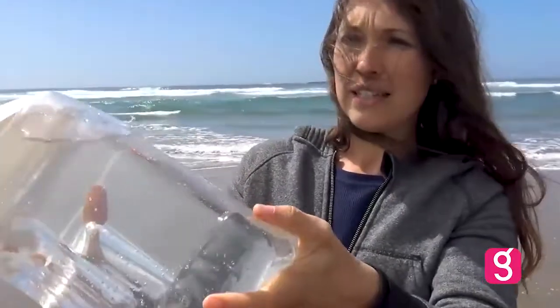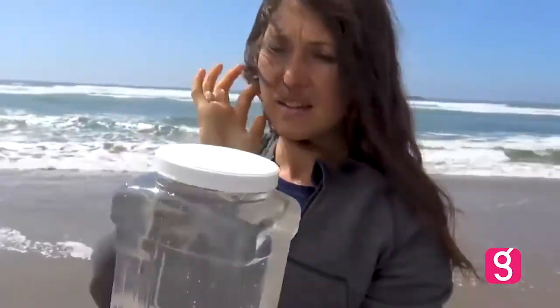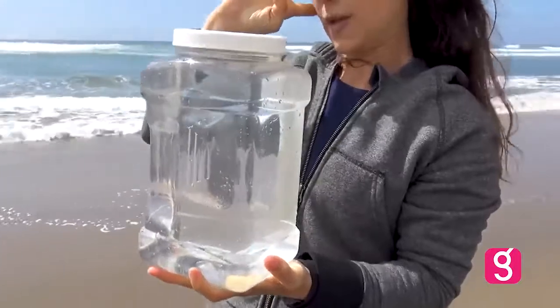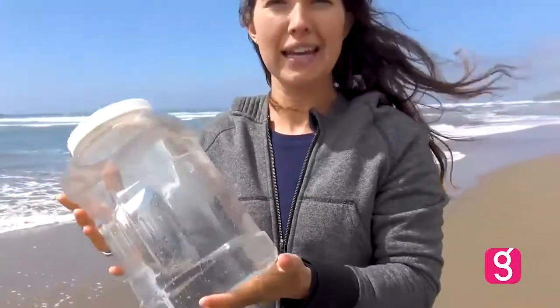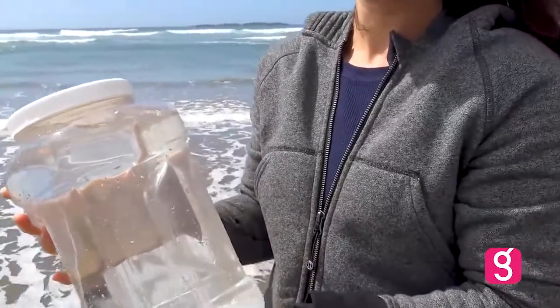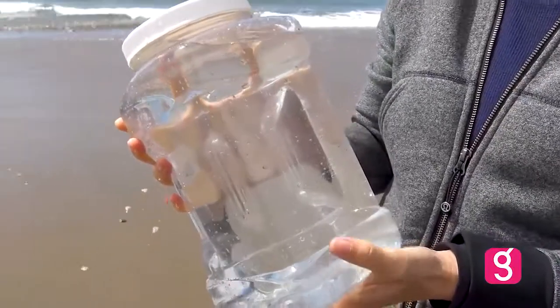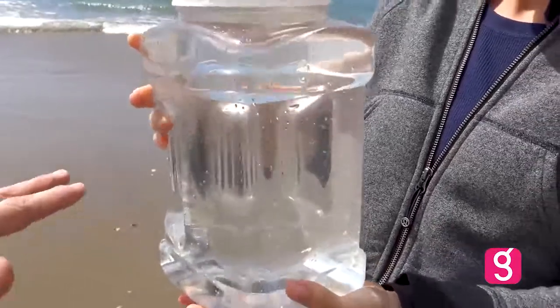We got our one gallon of sea water. It feels fairly heavy — somewhere around eight to ten pounds, about like a newborn baby, which we may be having next year! But out of that eight pounds of seawater, somewhere around 130 grams of sea salt is actually dissolved in there.